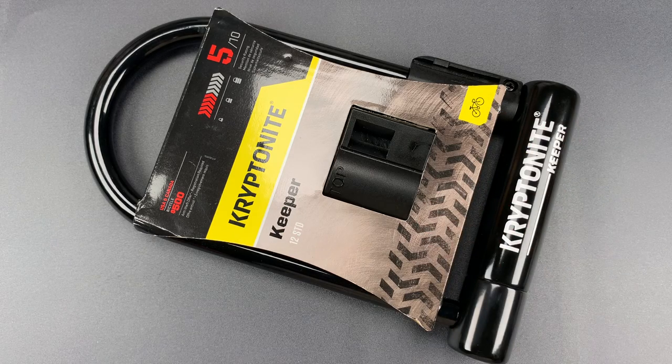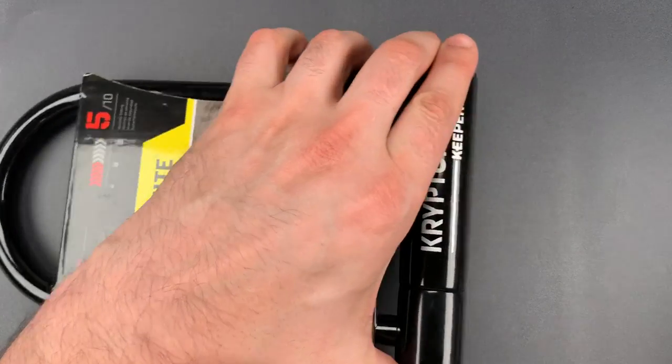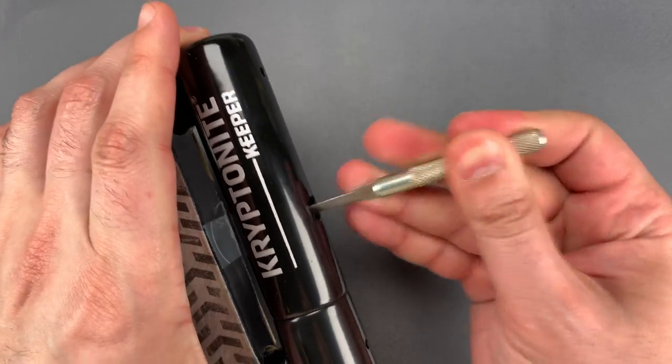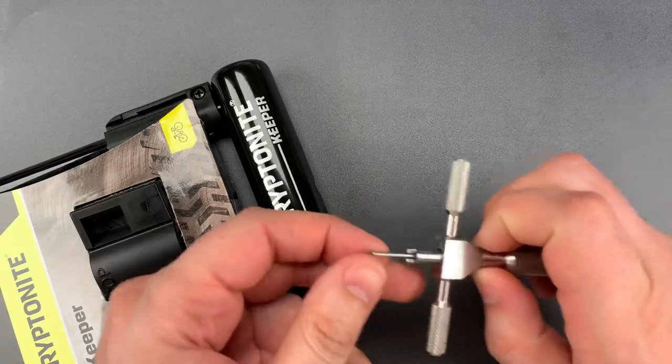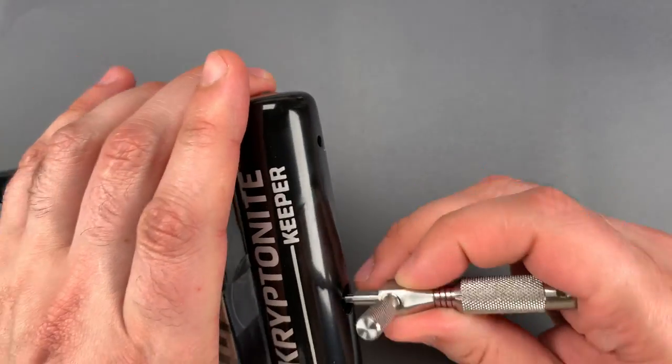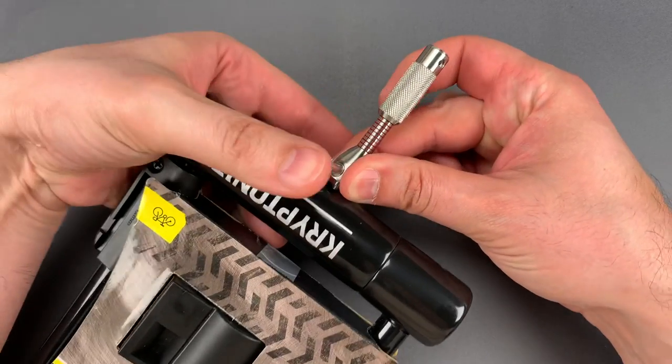Now let's see what it takes to pick this open. The first thing we're going to do is rotate all of the discs as far clockwise as they will go. Then I'm going to get the pick that Bosnia and Bill and I made and pick up disc number one, which is how we tension the lock.